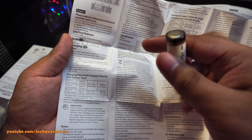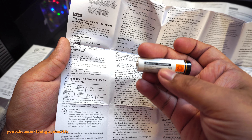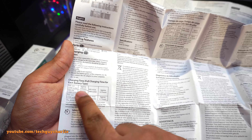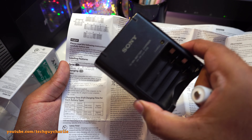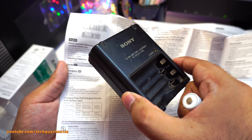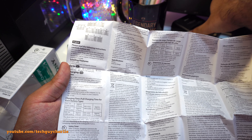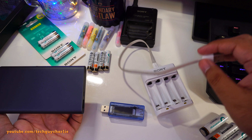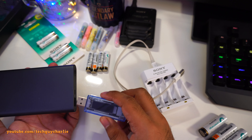Opening the box — that's all you get. Like I said, there is no micro USB cable inside the box. The charger itself is pretty compact, obviously, because it does not have a power supply built in.